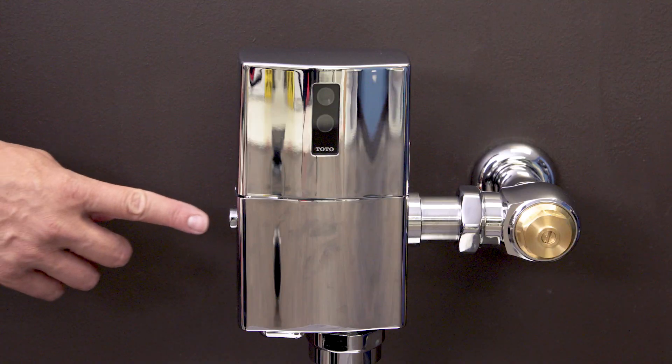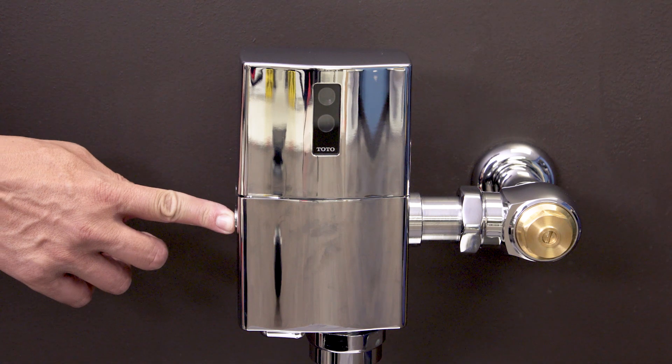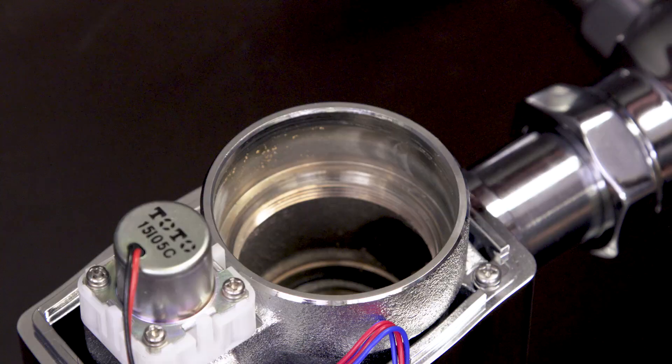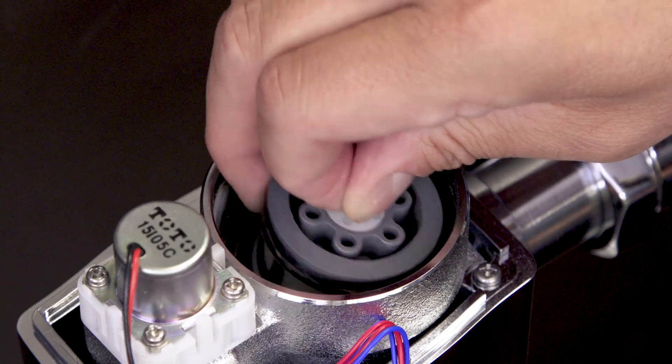If the unit isn't flushing automatically, then press the manual override button. If it doesn't flush manually, then check the control stop to see if the water is on, and clean or replace the piston assembly.